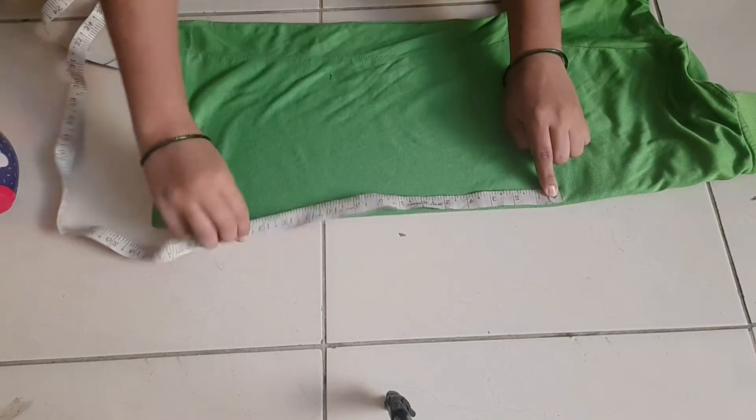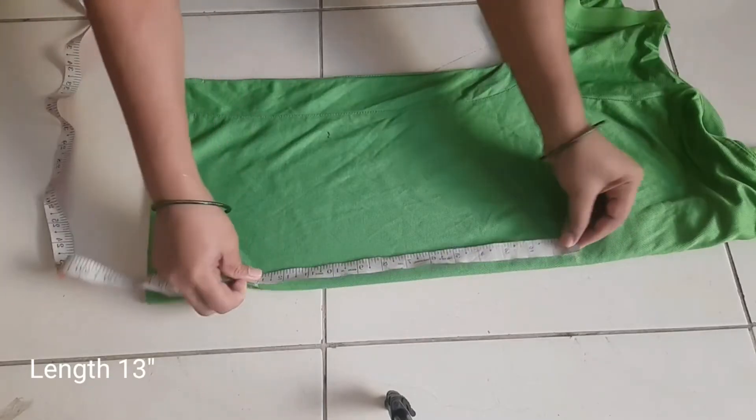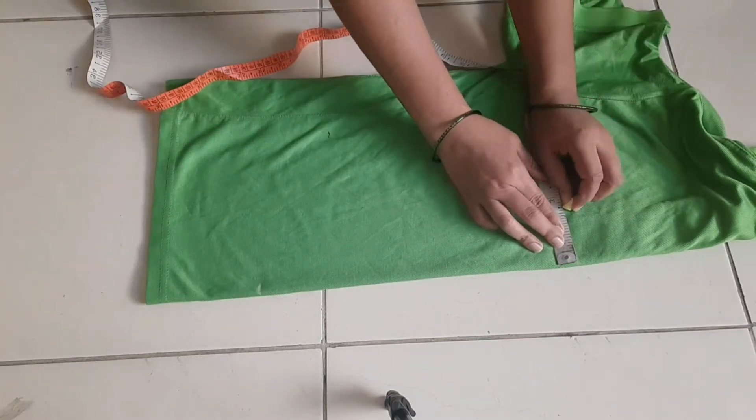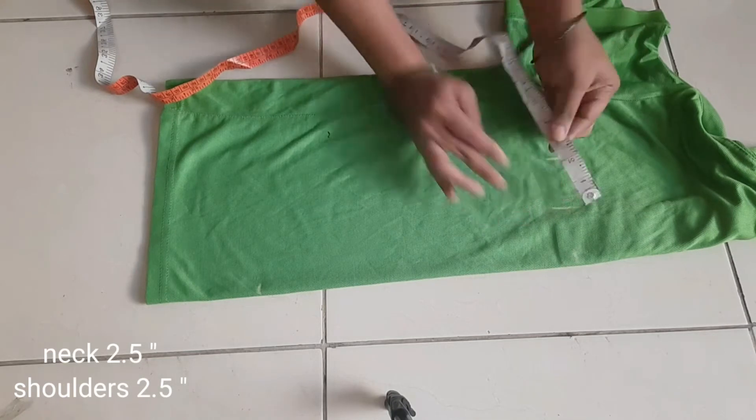First, check the length. I am going to fold the shirt. The length will be 30 inches. Neck is 2.5 inches. Shoulder is 2.5 inches.